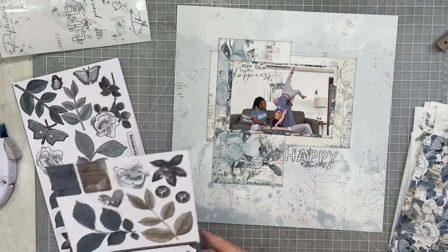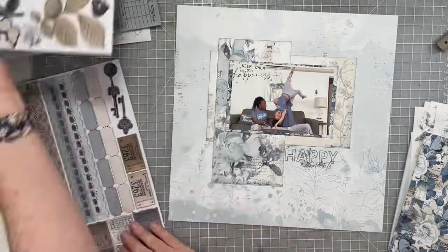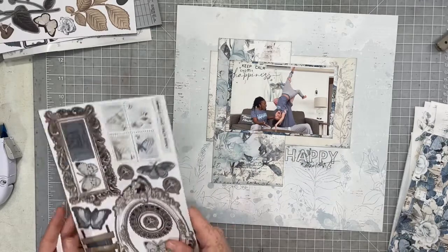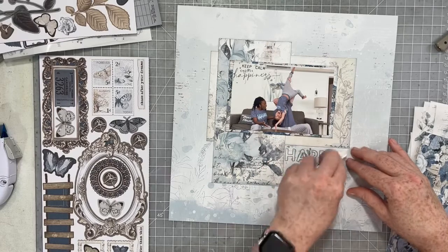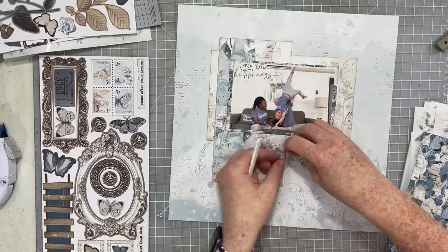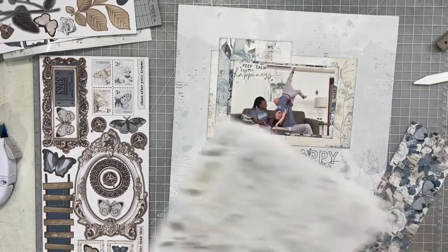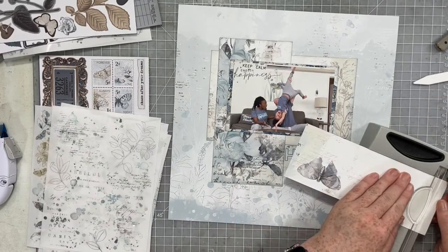I'm adding rub-ons to my photos, and I'm going to add a rub-on underneath my photo for my title. I'm going to go through and grab all these little buttons off of the laser cut elements. Part of me wanted to keep this layout pretty simple, part of me wanted to go crazy and just start piling all the things onto it — but I'm going to try hard.